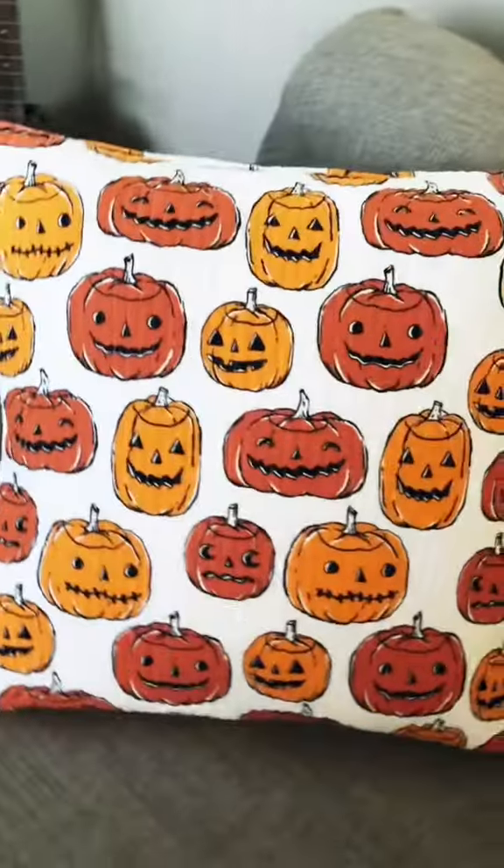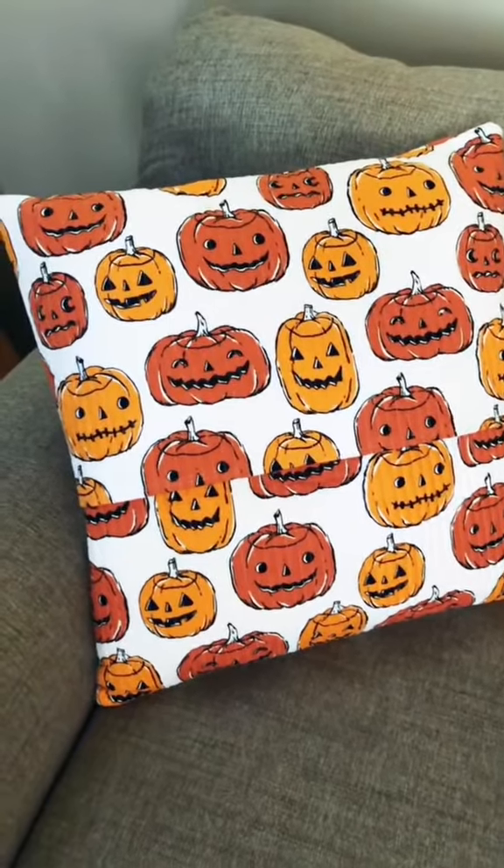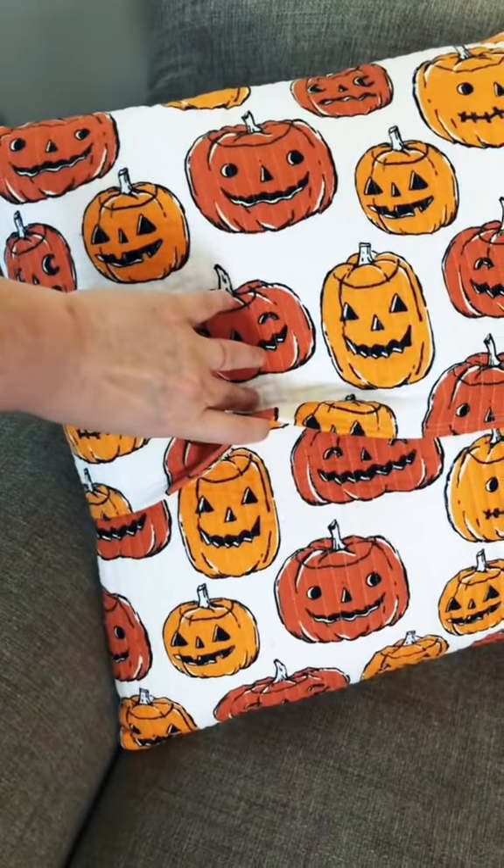Let's make some quilted pillow covers. If you're a quilter like me who really hates buttons and zippers, here's how I get around that — an envelope cover.